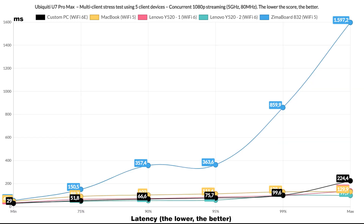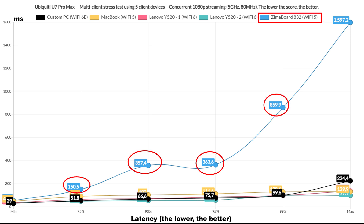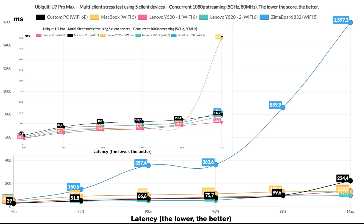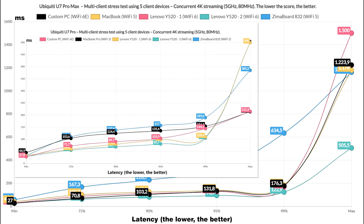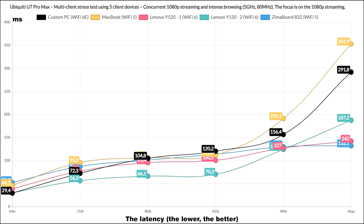Let's see how the U7 Pro Max handled the simulated 1080p traffic on 5 client devices. The Zimaboard A32 did not collaborate, and the WiFi 5 MacBook performed pretty much the same as on the U7 Pro. The WiFi 6 and 6E clients did better, staying near and below 50ms for 75% of the time, but rising to about 75ms for 95% of the time. It's not a huge improvement, but using WiFi 6 and above devices will be better if you get the Pro Max. Moving on to the 4K streaming, the Zimaboard gave up immediately while other client devices stayed closer to each other — overall, not better or worse than the U7 Pro.